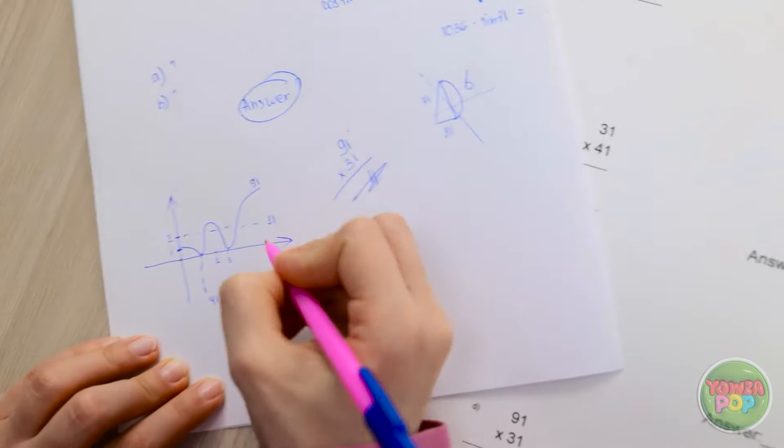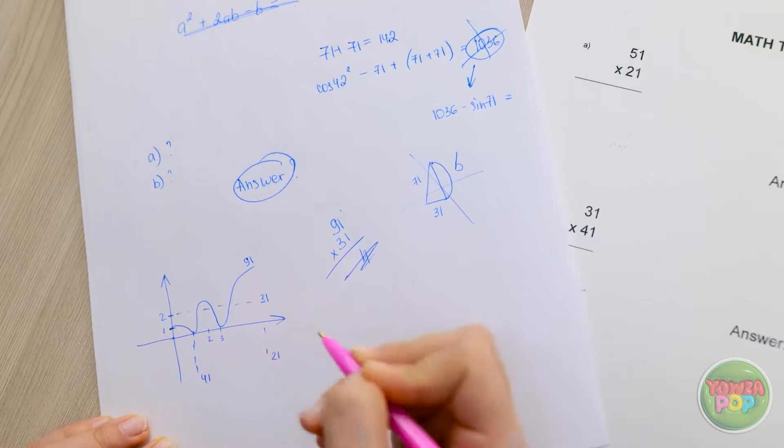Another student is struggling with the test, crumpling papers and lamenting: 'I can't get any of this right. It's so hard. This is the worst day ever. Just calm down and do the math again.' But after repeated attempts: 'It's no use. I'm an utter and complete failure.'